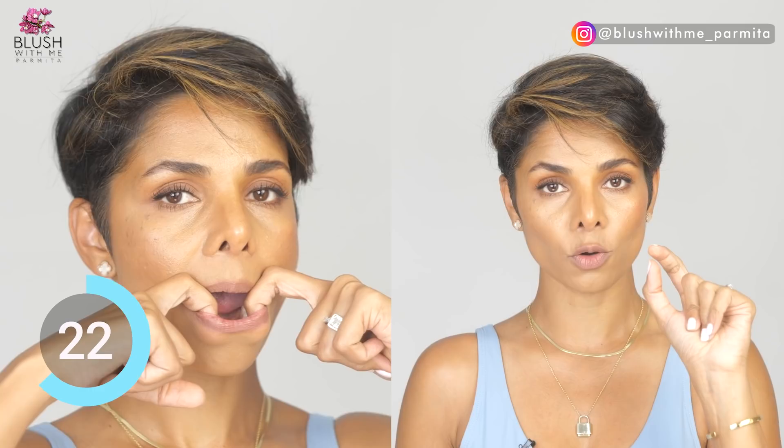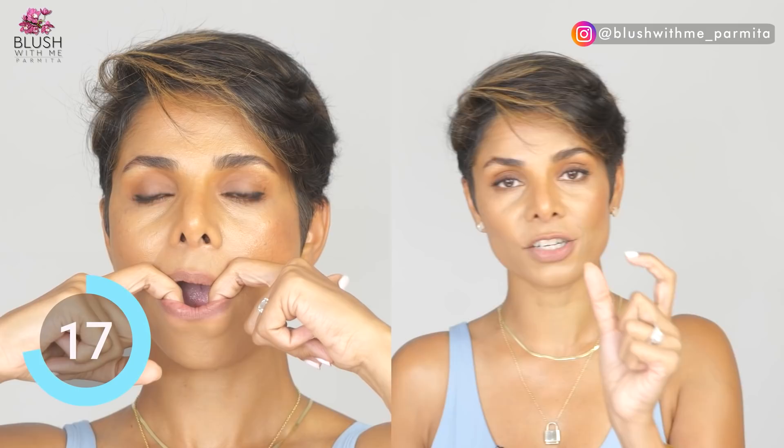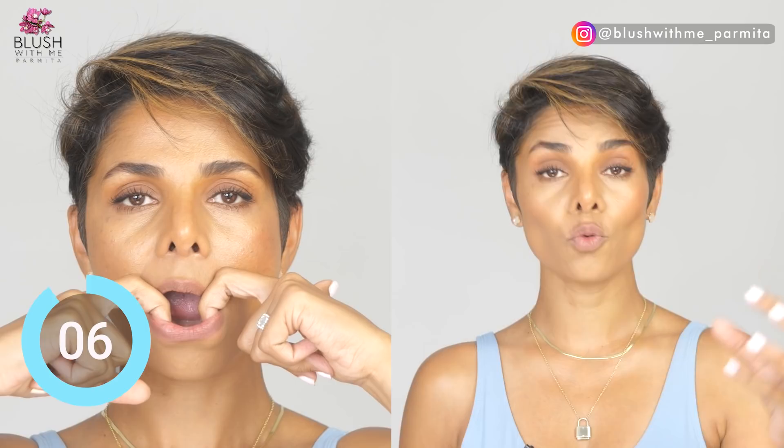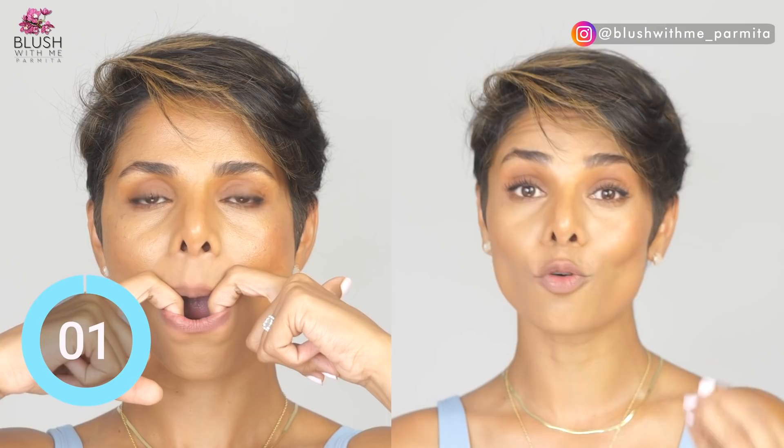You can hold each contraction for one or two seconds and release. If you want to increase the intensity, increase the duration by one or two seconds. Initially do a one-second hold, release for a second, and perform one-minute repetitions. You can slowly progress to two or three second holds — the longer the contraction, the more strength is developed.